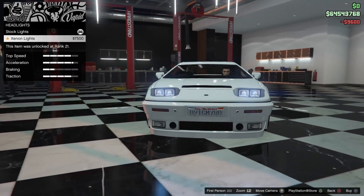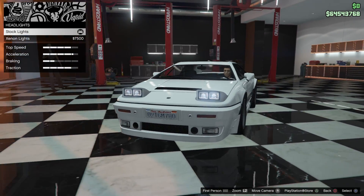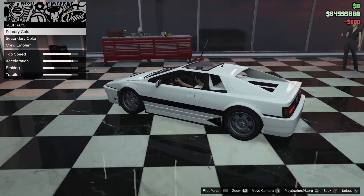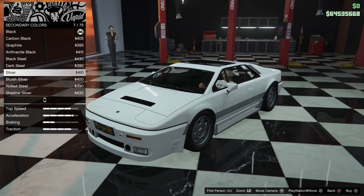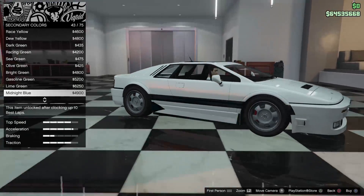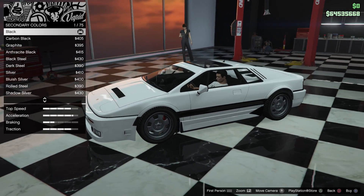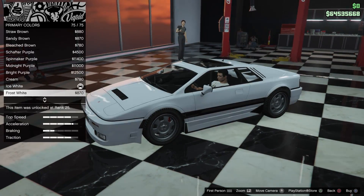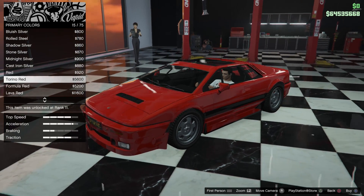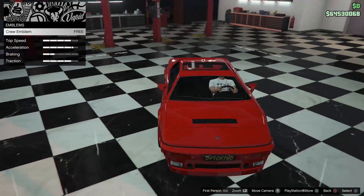For lights, the car doesn't come with the yellow lights many of you like — it comes with a bluish light stock — so I'm just going to put the xenons on there. The secondary respray just changes that side panel. I understand there's a random stripe on the side that doesn't really make sense to me, but let's keep it simple and just do a bright red with the secondary left black. That's also where the crew emblem goes.